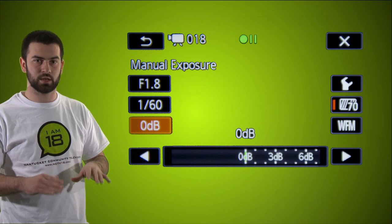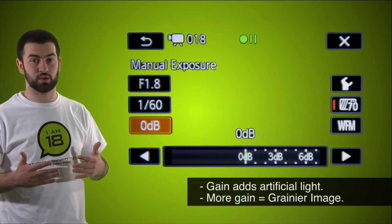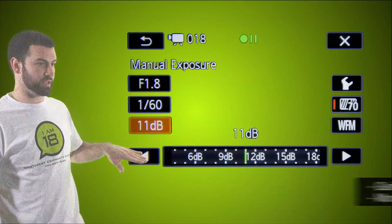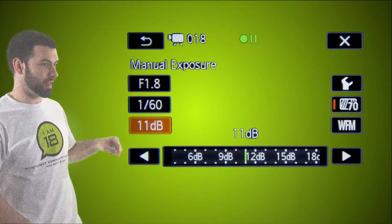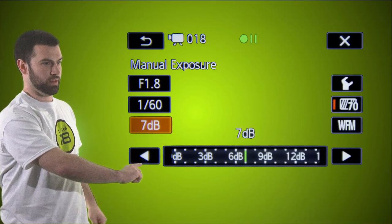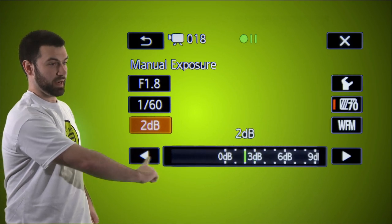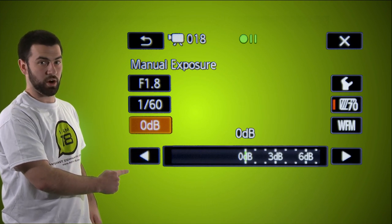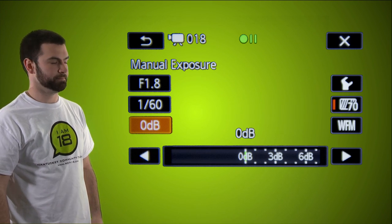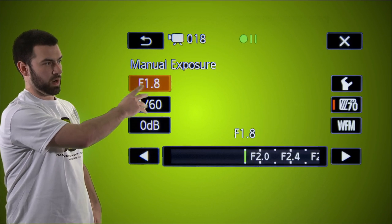Gain is artificial light — when adjusting for light you want gain at zero and work your way up at the end, not start with gain. The least amount of gain equals the best image quality, but sometimes you need gain in dark environments so you can see what you're looking at. So take the gain, which might be at 11 dB, and slide it all the way down to zero using the trackpad. You can press and work back and forth, or use the arrows one by one. The touchpad is a little finicky, but get that to zero.